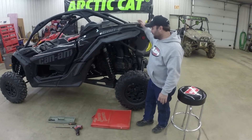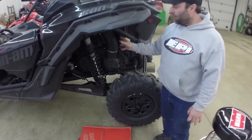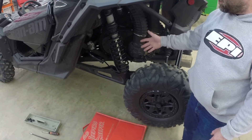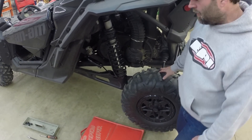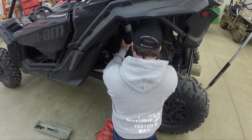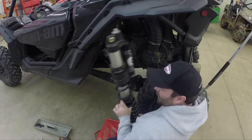To get started, basically what we did is jack the machine off the rear tires. You don't 100% have to remove the rear shock, but it does make the job a lot easier to get the clutch cover off and work on the clutch. We jacked it up just enough where the rear tire is barely off the ground, then removed the shock bolts and set it off to the side.